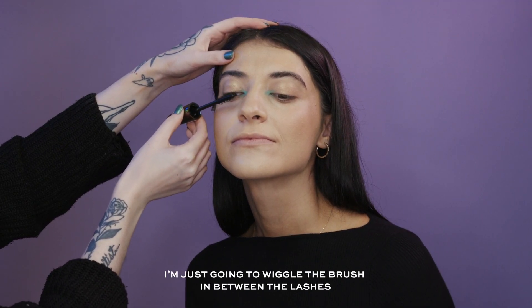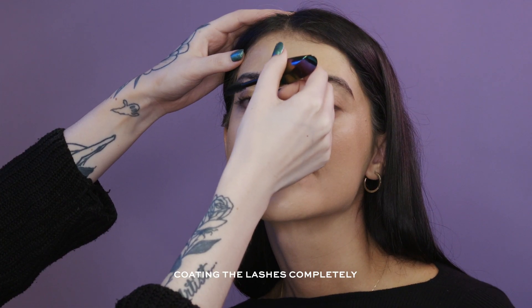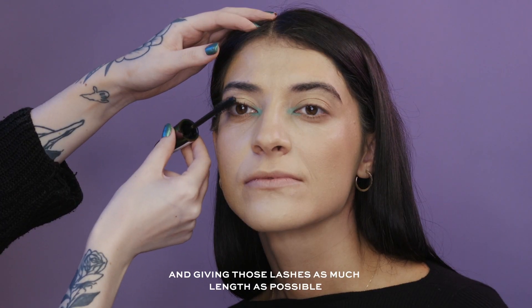I'm just going to wiggle the brush in between the lashes, coating them completely and really giving those lashes as much length as possible.